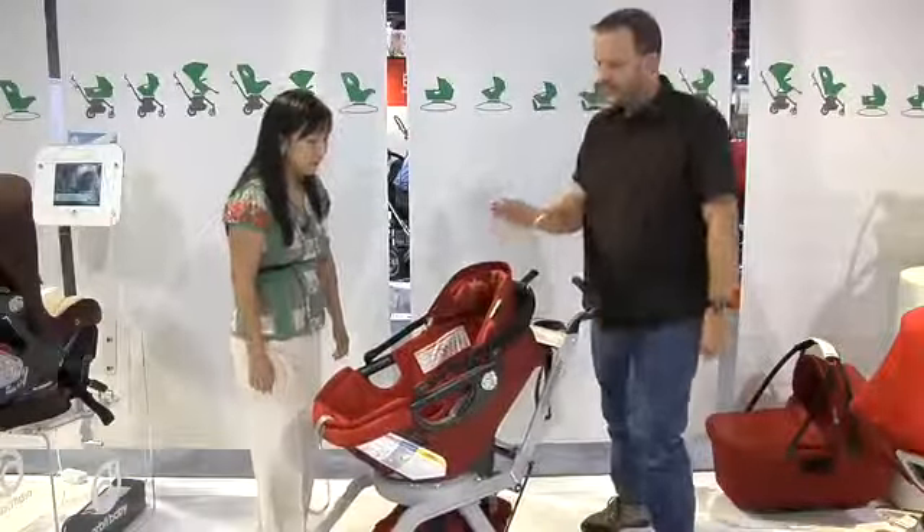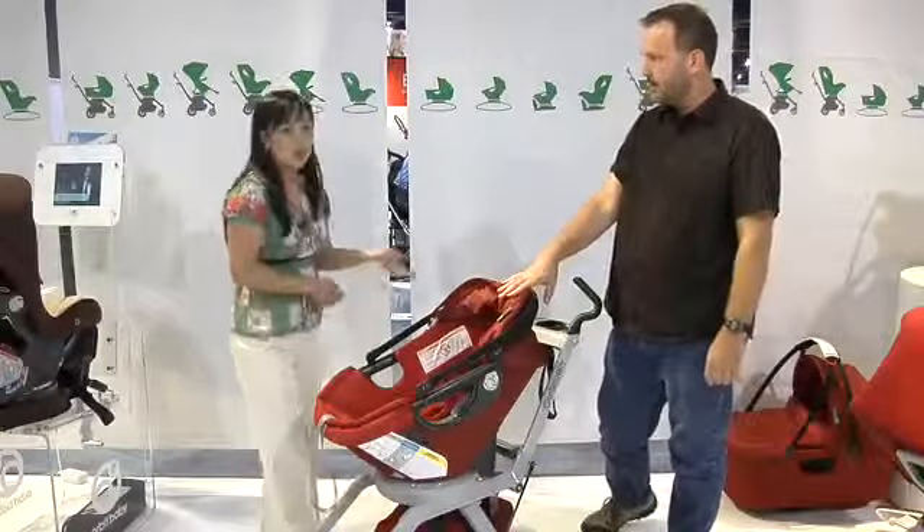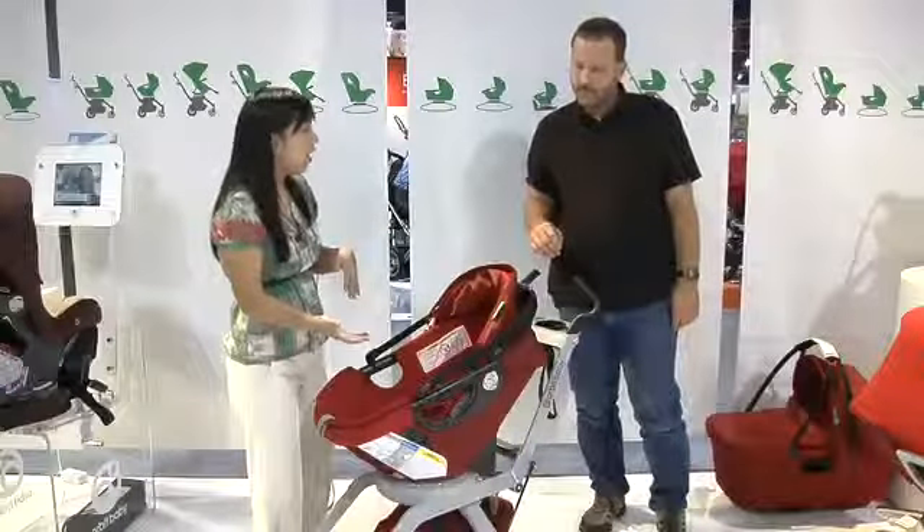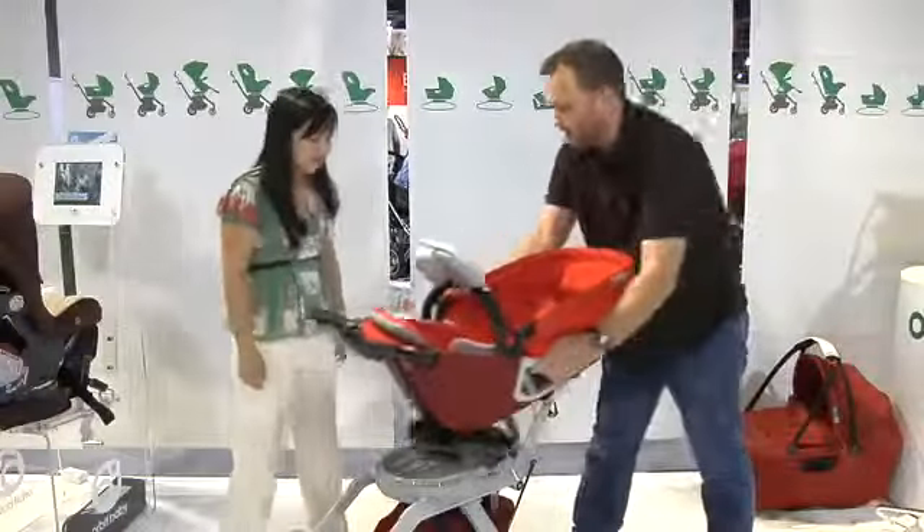Once your kid gets a little older, you replace the infant seat with a toddler stroller seat. There's also a toddler car seat that replaces it in the car, and they'll both mount on this same system. Let's go ahead and put the stroller seat on.